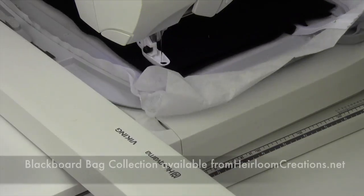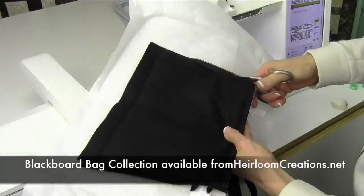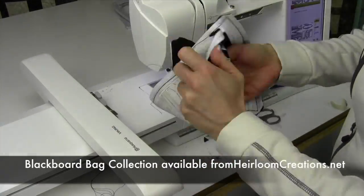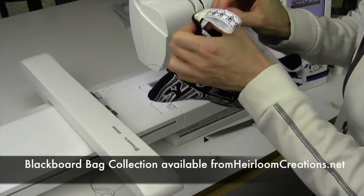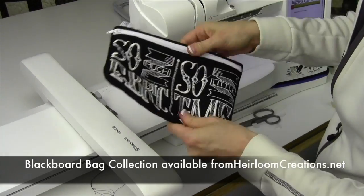That little loop is optional — you can tape that down, and when you turn the bag, you'll have a little extra loop to hold onto. Remove everything from the hoop. Trim it down to about a half-inch seam allowance and clip the corners. Clip the stabilizer away from the zipper so you can get into the zipper and turn it out, and you're ready to go.